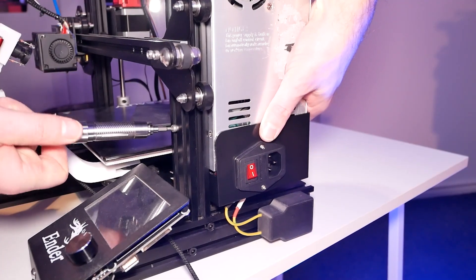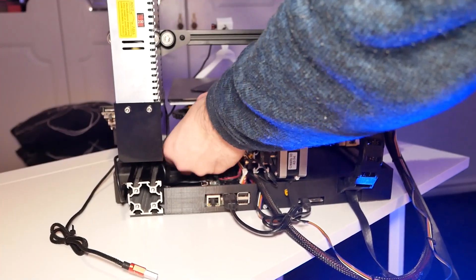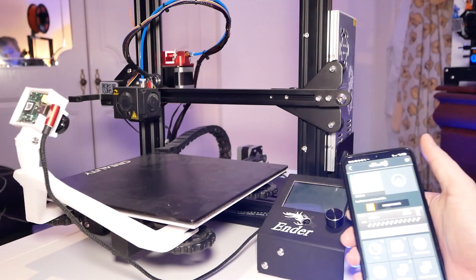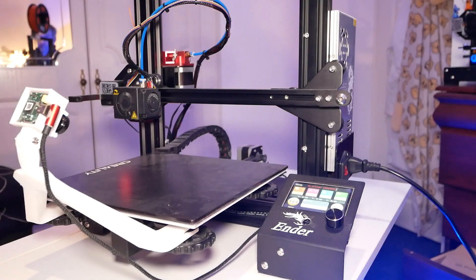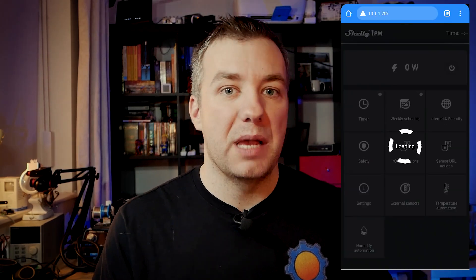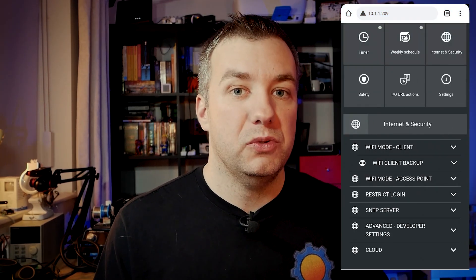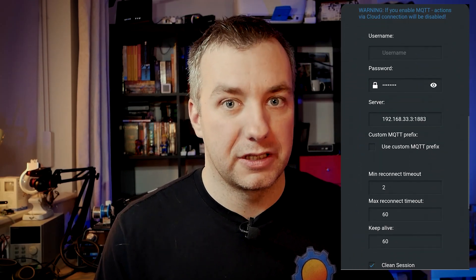Once I was happy with the wiring and double checked everything, I simply fitted the Shelly 1PM inside the plastic enclosure, double checked all the wires again, and finally I was able to connect to my printer and turn it on and off using the Shelly app. I then went to the web interface and switched it into MQTT mode, because Octoprint supports MQTT, and that way I was able to integrate the Shelly 1PM back into my notification system.